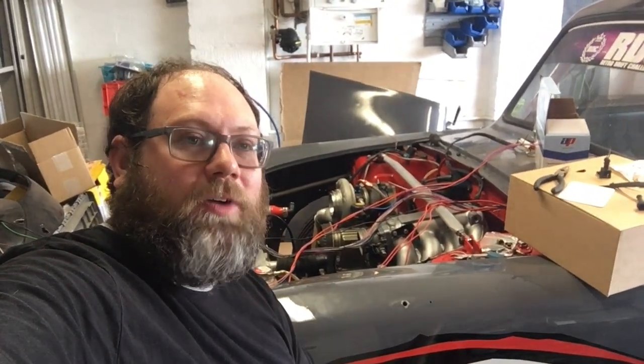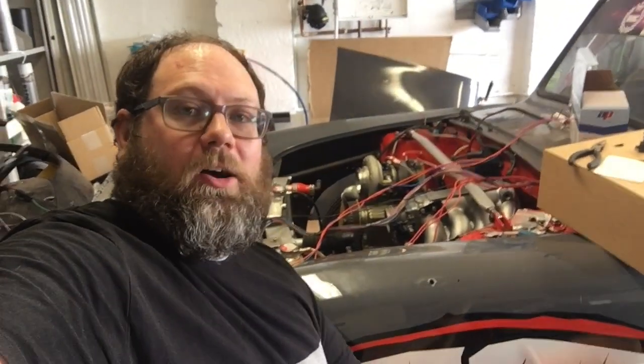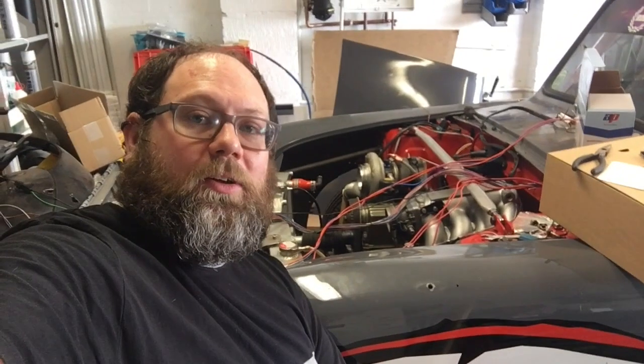After yesterday's drama with the burn to my wrist, I decided to take the rest of the afternoon off. But today I've been back out here carrying on with the wiring. I've now got wiring run through into the engine bay and I'm just setting about sorting that into where it needs to go and doing it as tidily as possible.